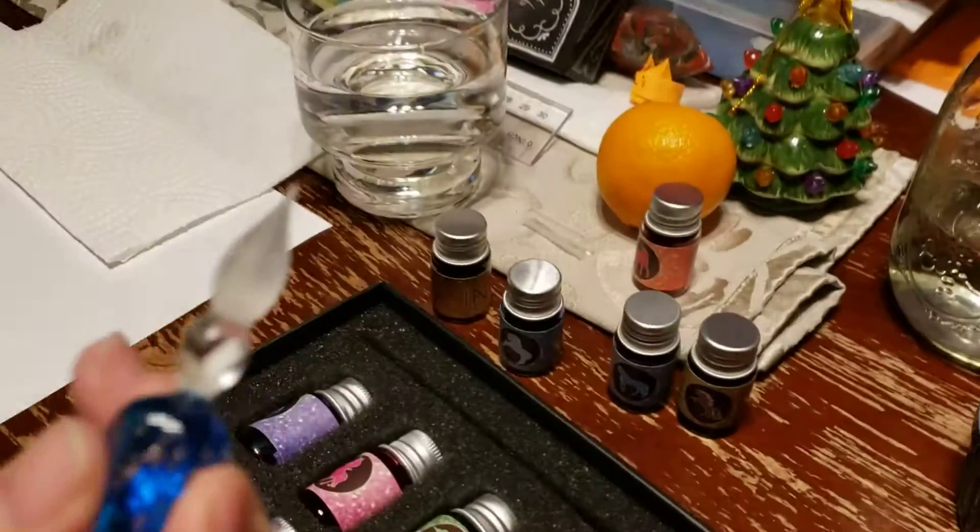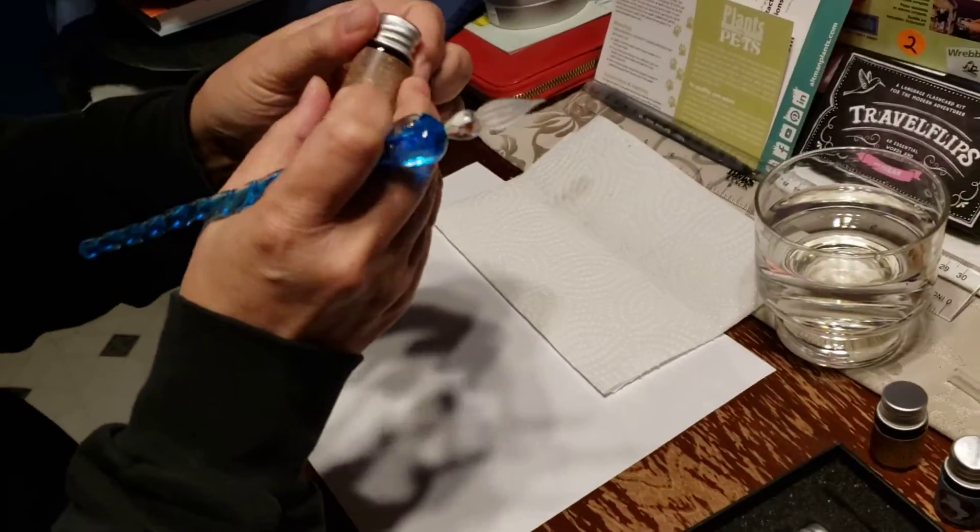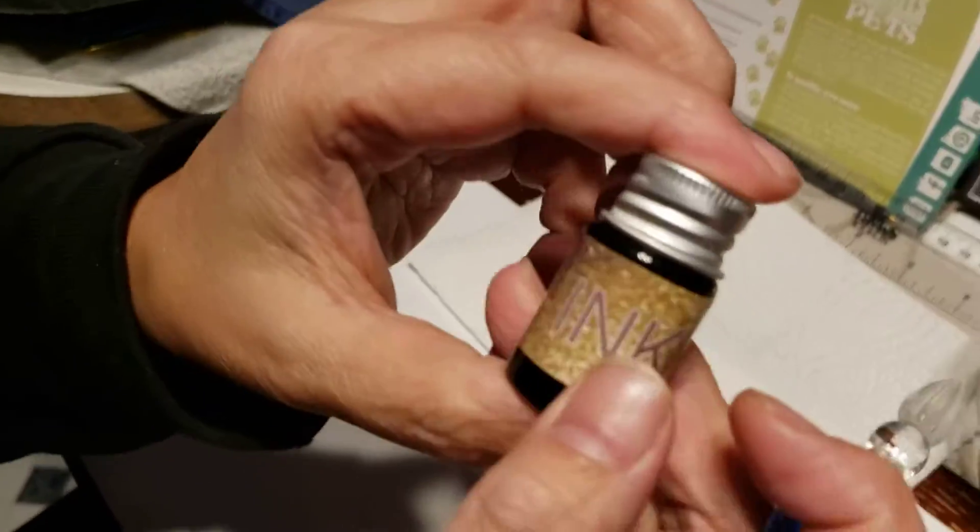It's a glass pen, made out of glass. It has these little spirals that hold the ink. Let's try a dark color — let's see what color this is. I think this is like a brown or something.